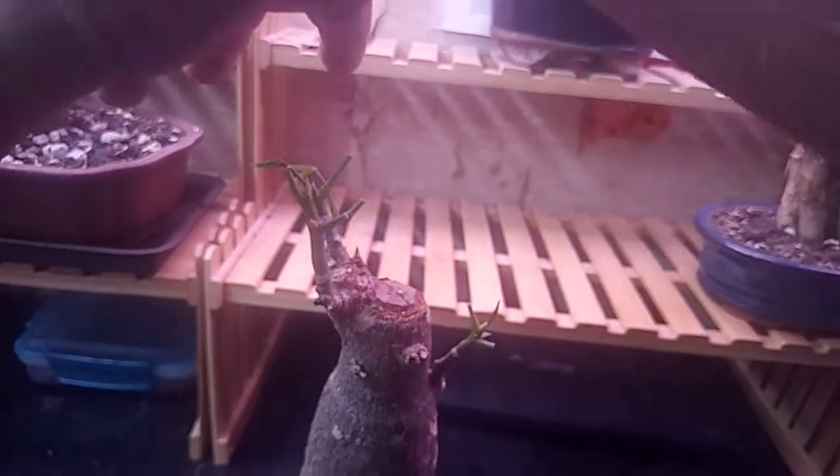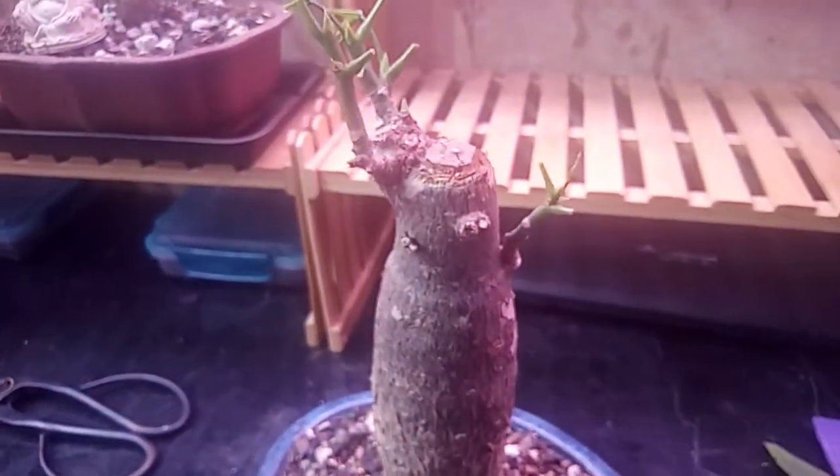The whole idea is to have a bunch of branches off of this plant. You don't just want one or two — you want a bunch of branches so it's more tree-like. Anyway, I figured I would show you that.